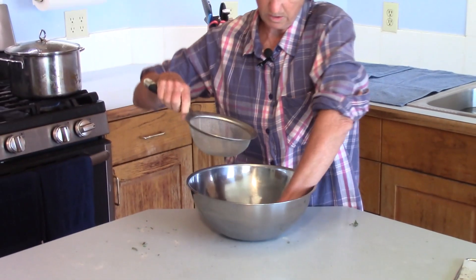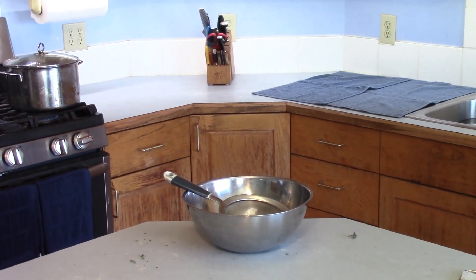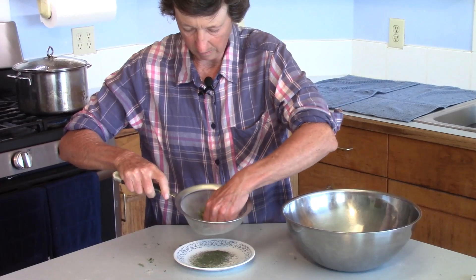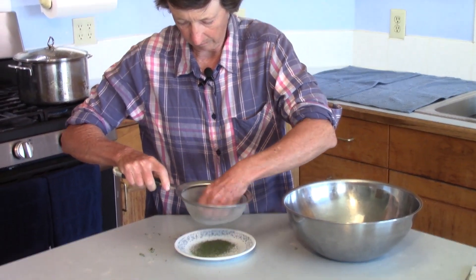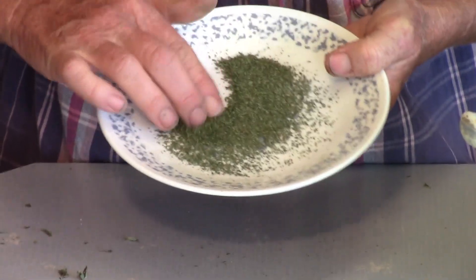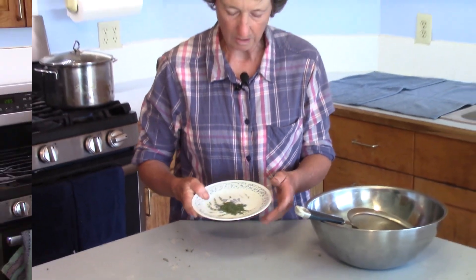If you want it super fine, you can just take a sieve and run it through the sieve. Rub it with your hand, your knuckles. That way you get all the big stems and stuff out. And this is what you have left — a very fine basil powder that you can use in all your cooking.